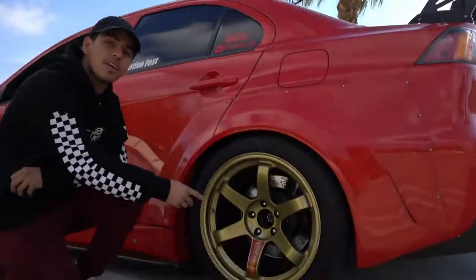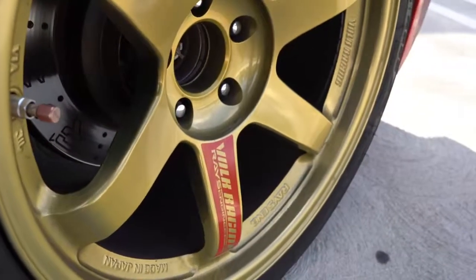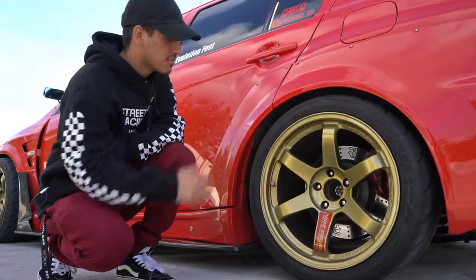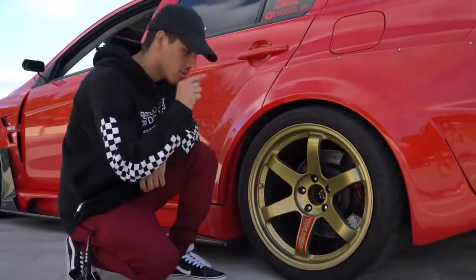Now let's talk about wheels. Giovanni here has Volk TE37s — they're 18 by 11 with a plus 12 offset, with a beautiful gold finish. It also has R1 Concept drilled slotted rotors to match his entire suspension setup. You can never go wrong with a classic Volk TE37; they look good on any car.